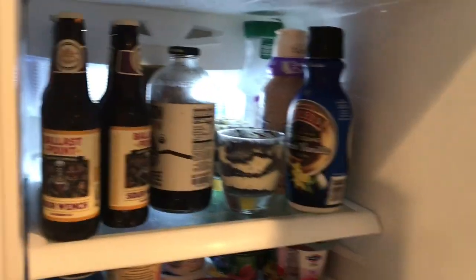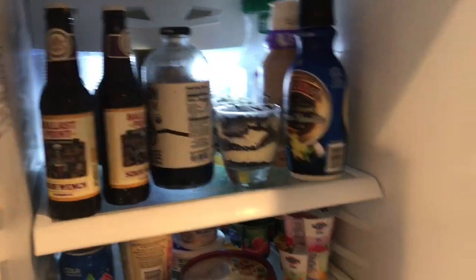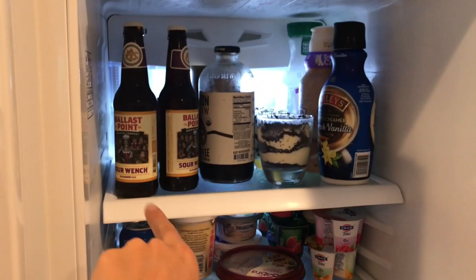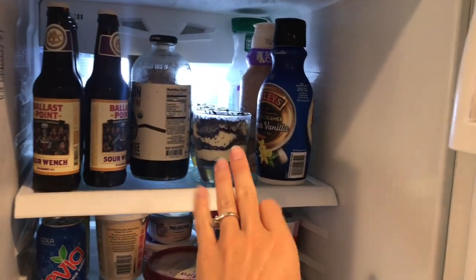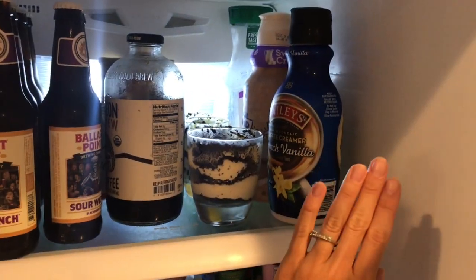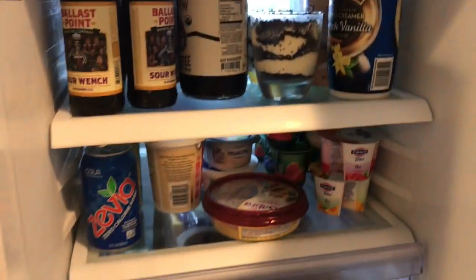Let's do a little fridge tour now that we have it all cleaned out — I have this little one helping me. At the top, we just have beer, coffee. It was my husband's birthday, so we have some dirt cake. And then we have our creamers and an orange juice in the back.